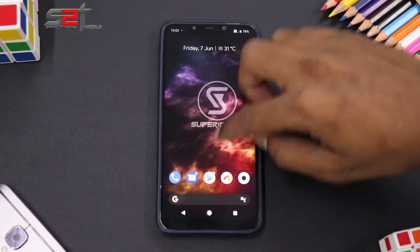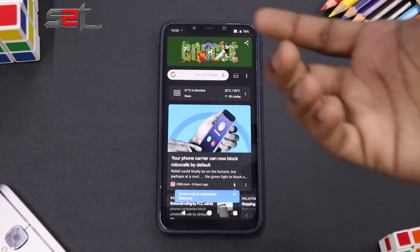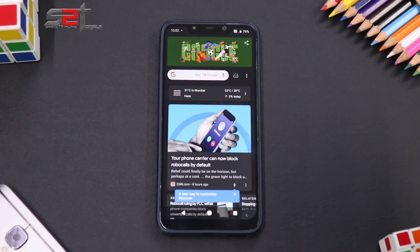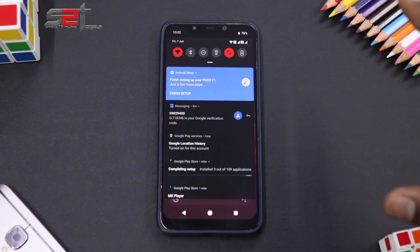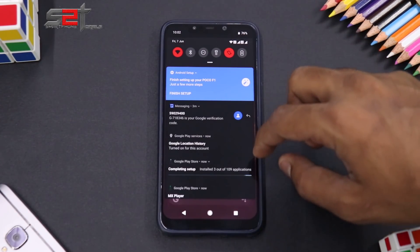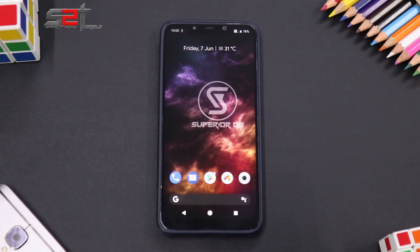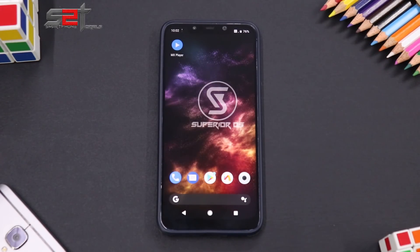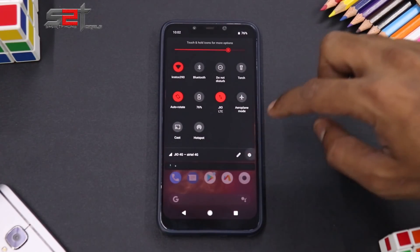We're on the home screen of Superior OS. This is a Lawnchair launcher — it looks pretty slick. We have a black colored theme, black background, and Google Feed integrated to the left, which is pretty amazing. When the phone started we heard a Pikachu notification tone, which is pretty funny. The ROM has a few apps but doesn't go overboard.